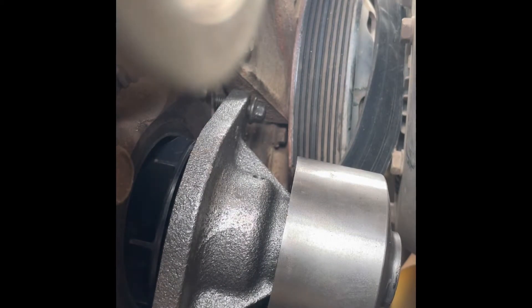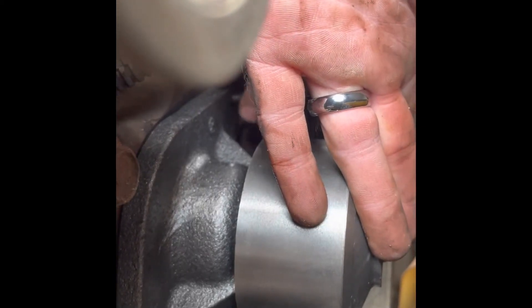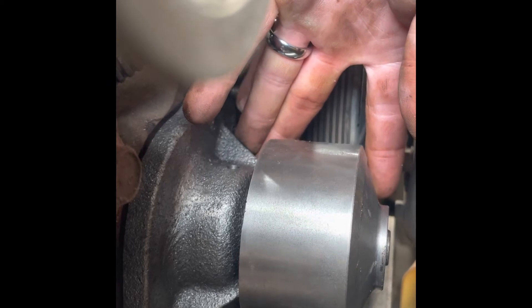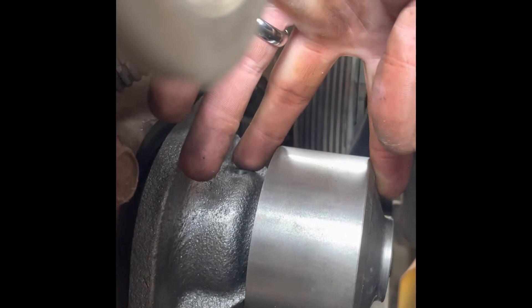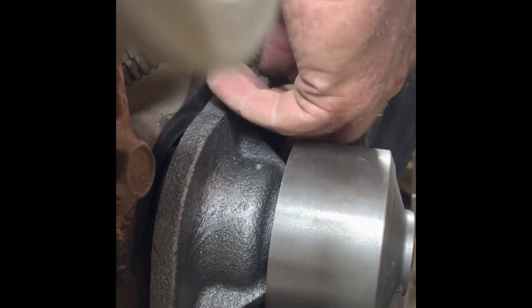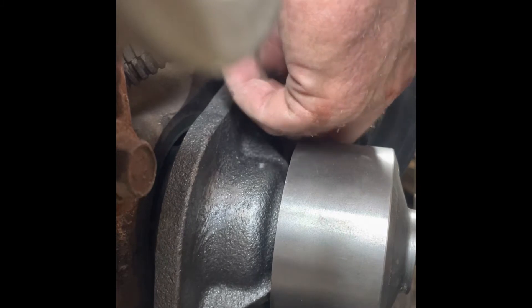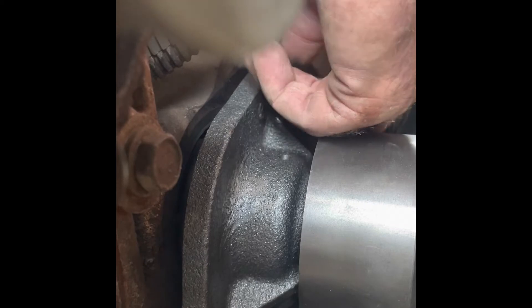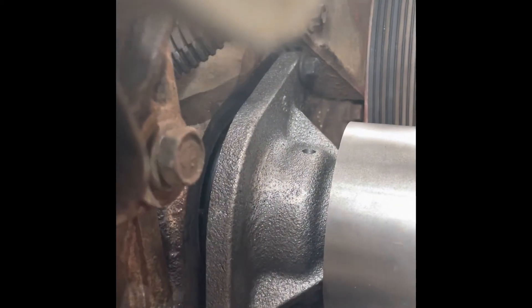I dropped it - it was falling down in between a couple of the pulleys. I had to pull this back out and fish it out. I got it - so good, so good.